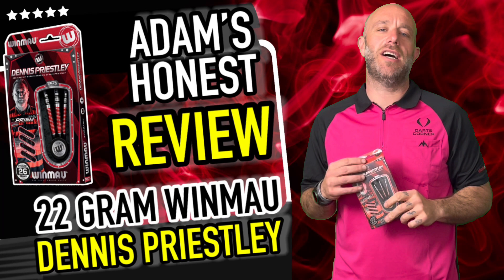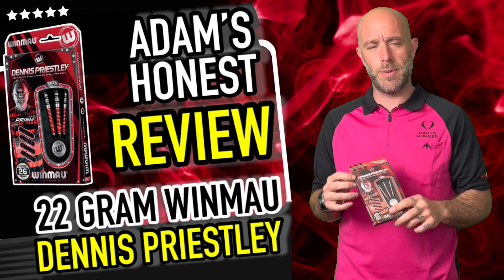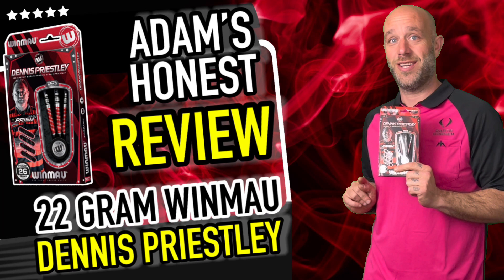Hi guys, Adam here from DartsReviews.TV in association with DartsProject TV. Today I'm going to be reviewing a set of Dennis Priestley Darts from Wynmore. These are the 22g steel tip ones, so let's go and open the box.